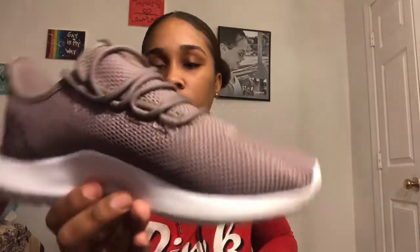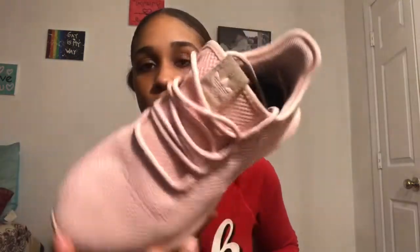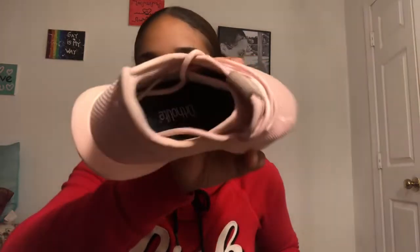Next I'm going to show you guys some Adidas tubulars. These are size 6 and a half and they're this chocolatey-looking color. These are like my favorite type of Adidas — I find them so comfortable and so cute. The next pair are also tubulars, size 5 and a half, in a little pink color. That's how the inside looks too.